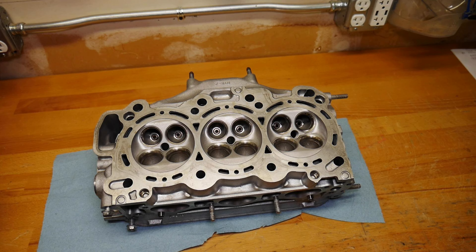Welcome back for Part 2 of the 2008 Acura MDX Cylinder Head Inspection.